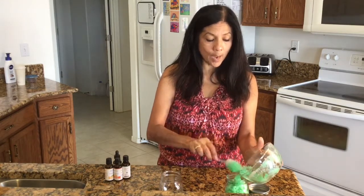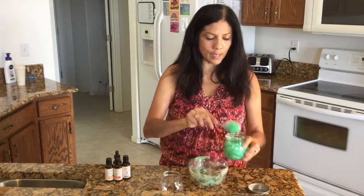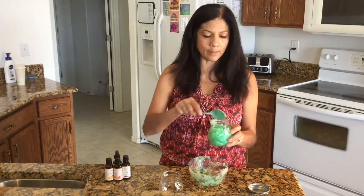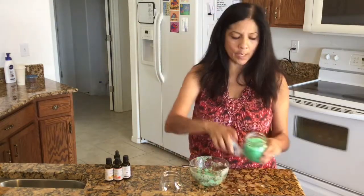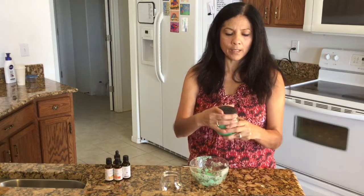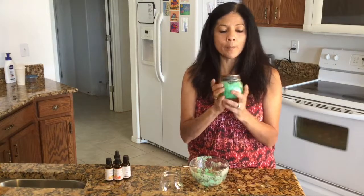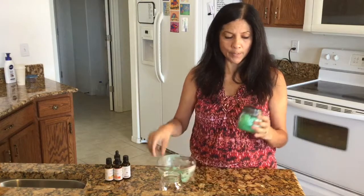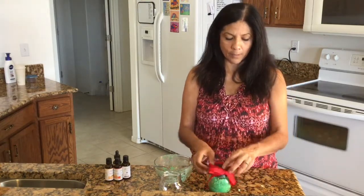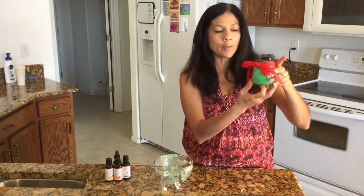This batch made enough for one jar. Smooth it out and get it all in there, and clean it up a little, especially if you're turning it into a gift. Then put the top on — it's already marked 'spearmint body scrub' — and it's ready to go. If you want to make this into a gift, put some ribbons around it and add a name tag. It just makes a really nice gift for whoever you want to give one to.